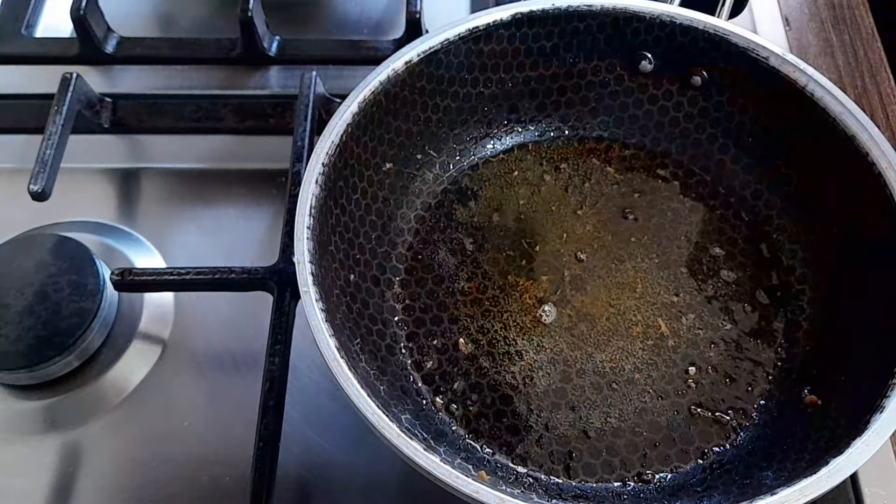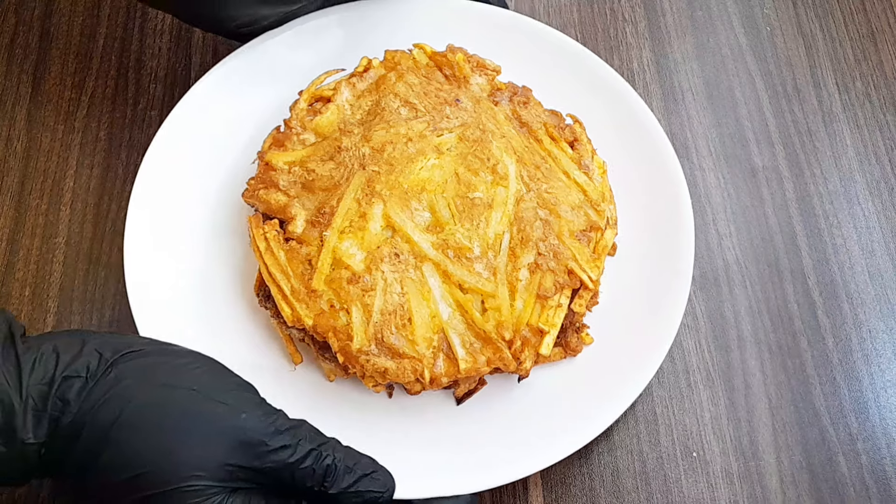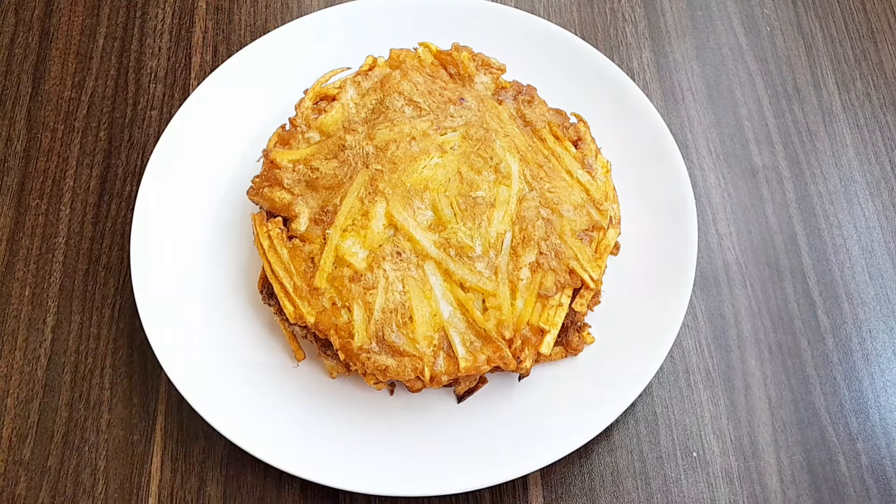This is a really good flavor. It's a very good flavor. Then I just put the hot sauce in and add the sauce.